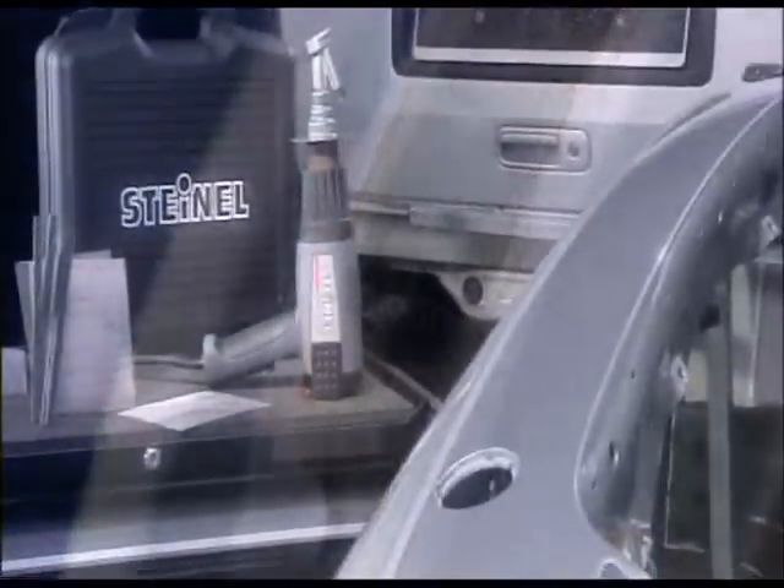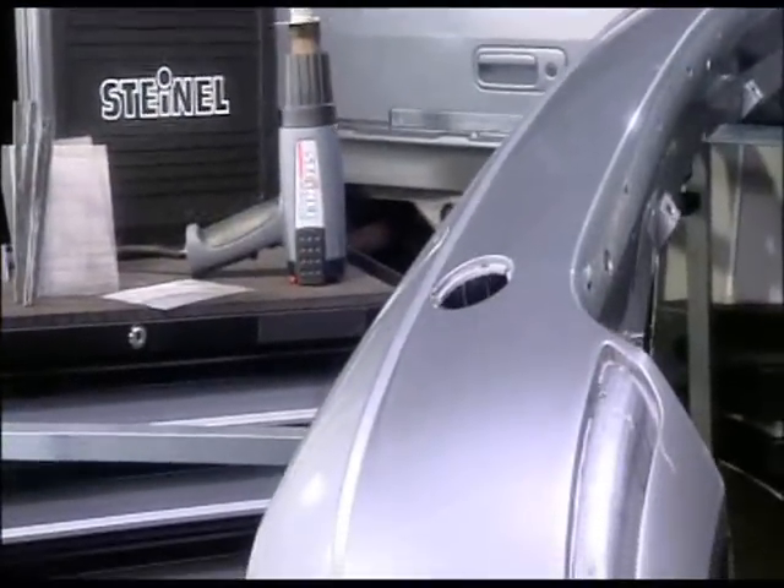And that's all there is to it. Finally, let the part cool, then sand it and refinish it. All done.